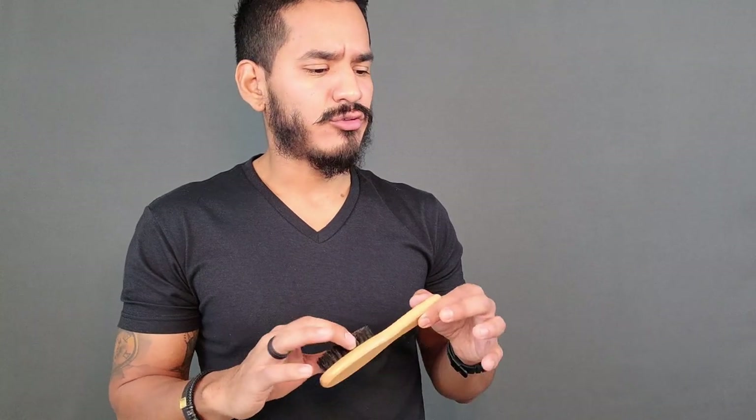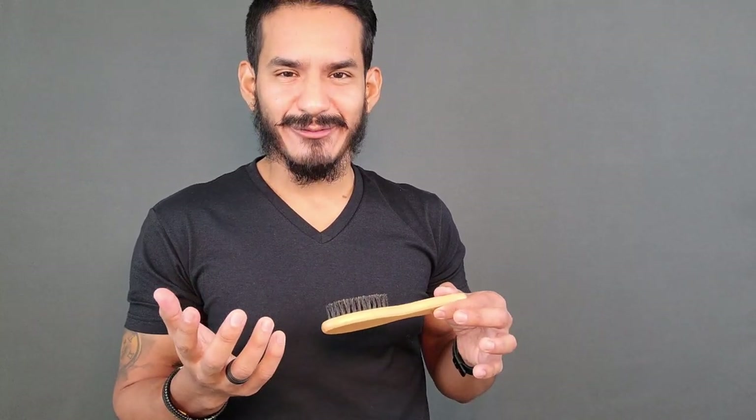That actually leads me to my next point. The biggest issue with the beard getting longer is that the brush also becomes a little bit secondary — secondary only to the next tool we're going to talk about, which is the comb.